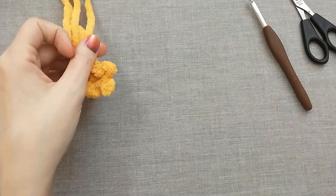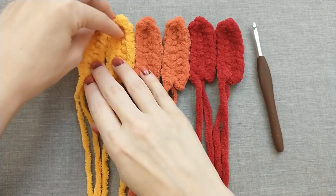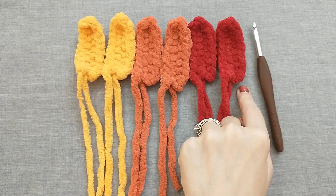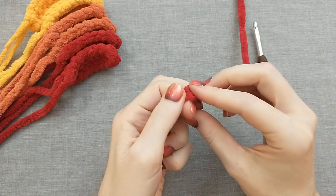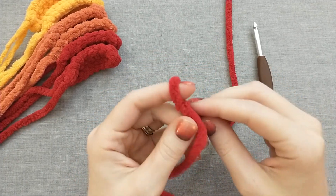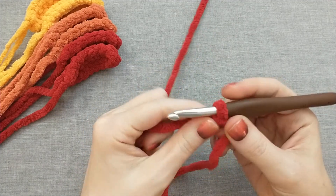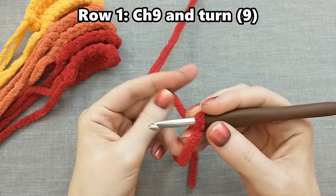Set those aside and let's get to work on the feathers. I've already made a lot of the feathers in advance. You're going to want to make two yellow, two orange, and three red — so seven total feathers. All of these steps are going to be the same for every single feather; you're just going to be making them in different colors. If you accidentally change the color counts, that's going to be okay — the pattern shows you how to add seven of them total.